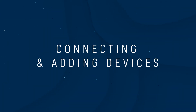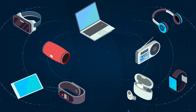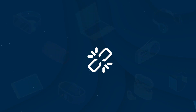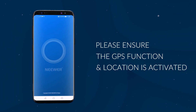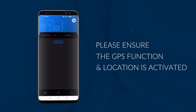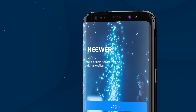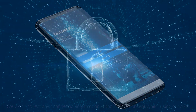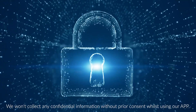Connecting and adding devices. Before using your phone to control the light, please ensure it is disconnected from any other Bluetooth device within range. For Android users, please ensure the phone's GPS function (location) is activated or allowed prior to using the app. This is an Android system requirement which authorizes the app to access the Bluetooth function. We won't collect any confidential information without prior consent whilst using our app.